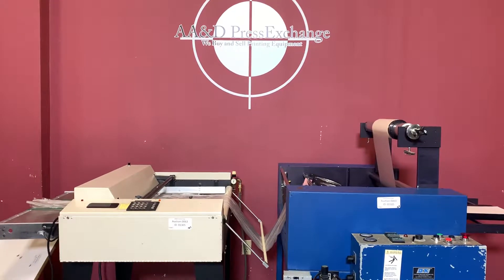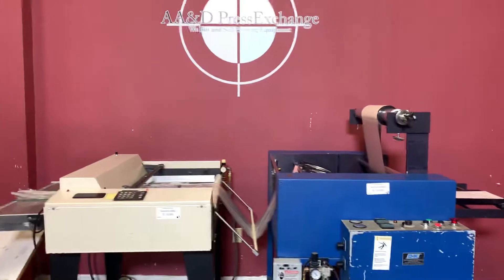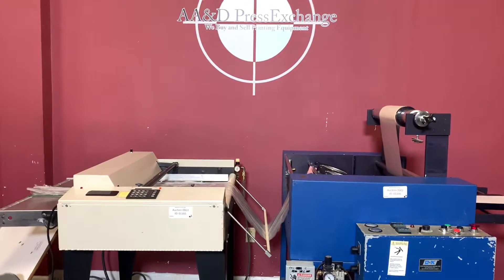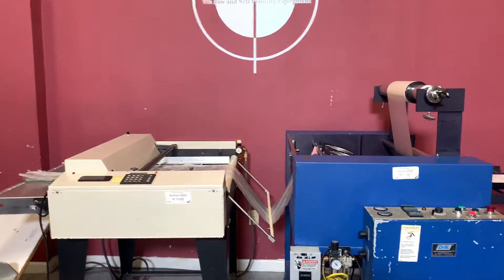Up for auction is a D&K laminator with an automatic cutter. It's gone through minimal inspection but we are going to show you that it is in fact turning on and operating. For any future items please click on that subscribe and bell on the bottom right hand corner.